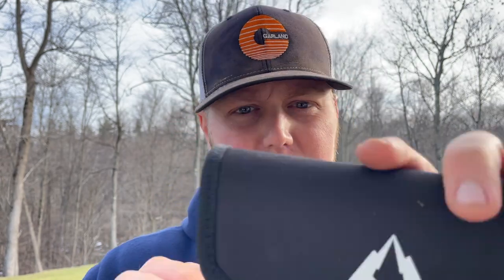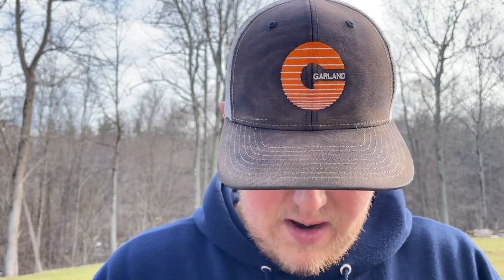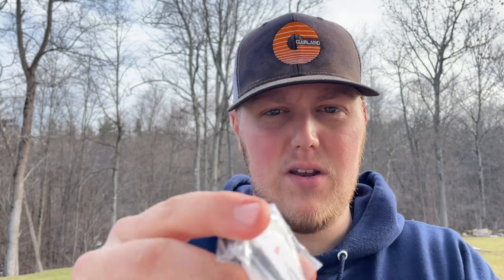It comes in a CMB pouch with a silica gel pack and just the knife. The packaging note says: 'Attention, you are buying a knife, keep the knife away from children' — a little PSA for all CMB knife owners.